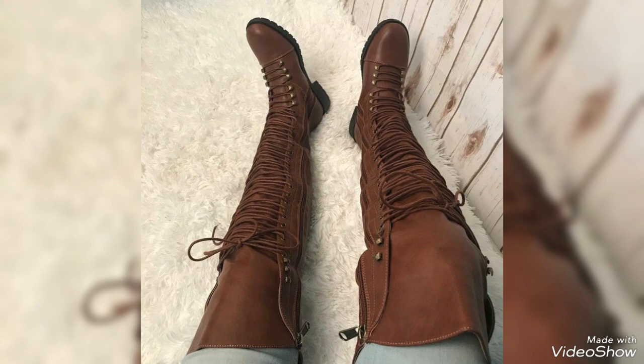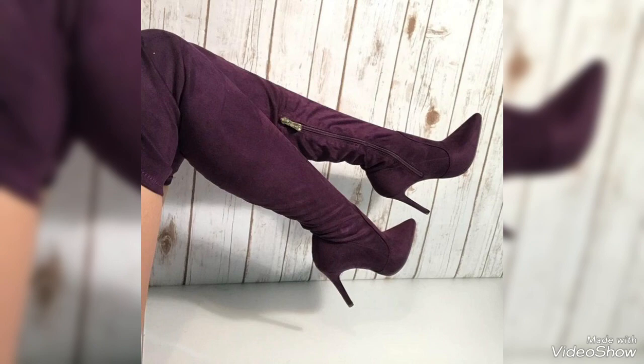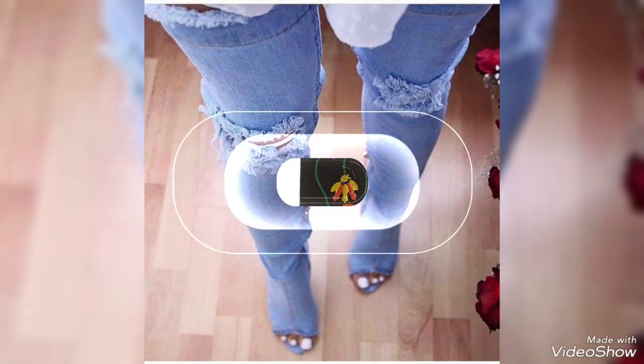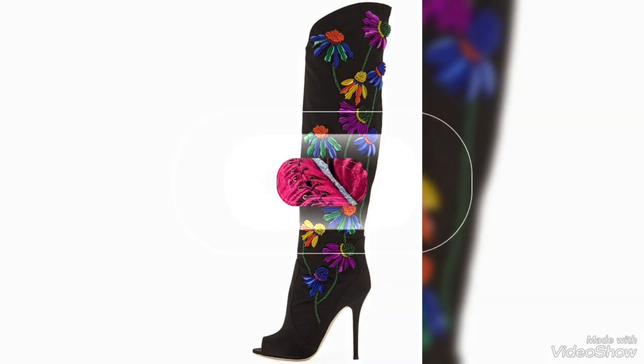Historically, these boots had practical applications for riders and soldiers, as they offered added protection against the elements and potential injuries. Over time, however, they transitioned into the realm of fashion and have become especially popular among women's footwear.